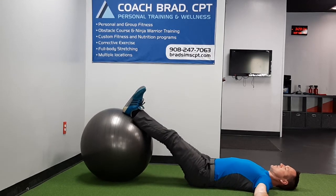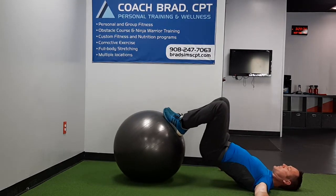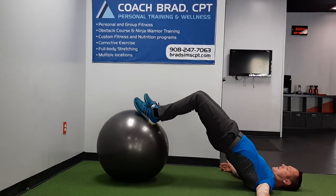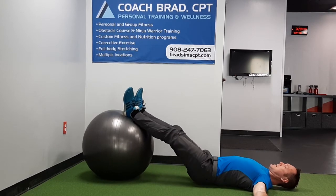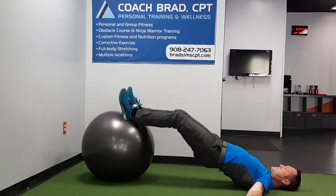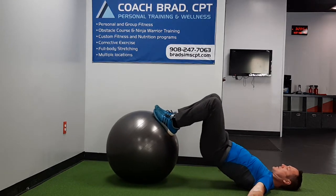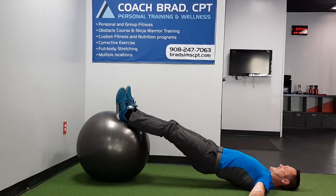Think of it as several steps. We go: one, two — bridge up higher, three — knee extension, four, and five. Bring our tush all the way back down. One, two, three, four, and five.